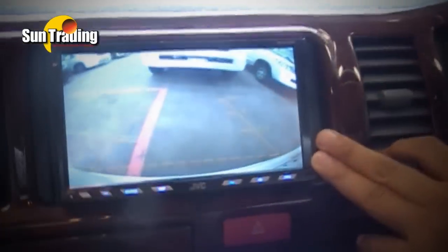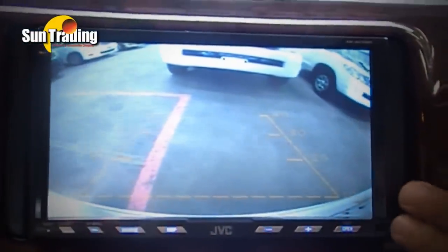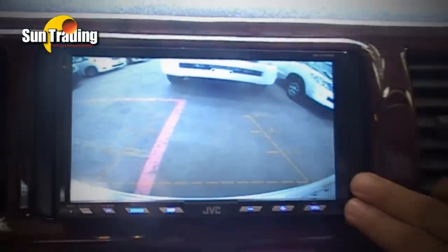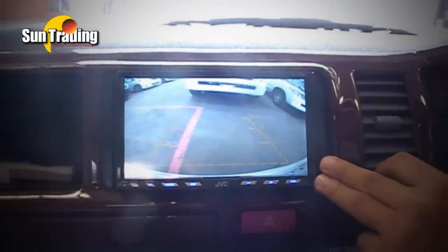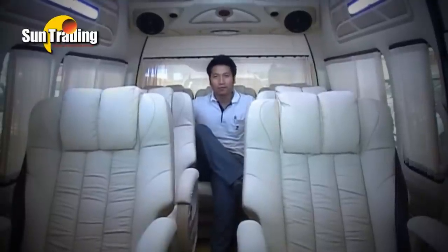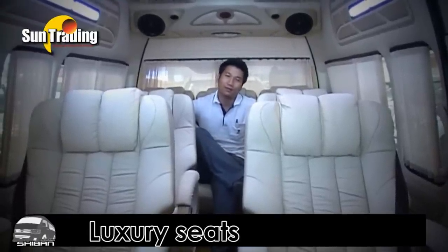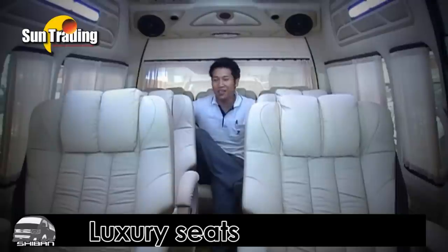Let's check the screen. As you can see on the front screen, this will activate with the reverse camera. This is incredible — all I want is to stay in here all day chilling in this HiAce.